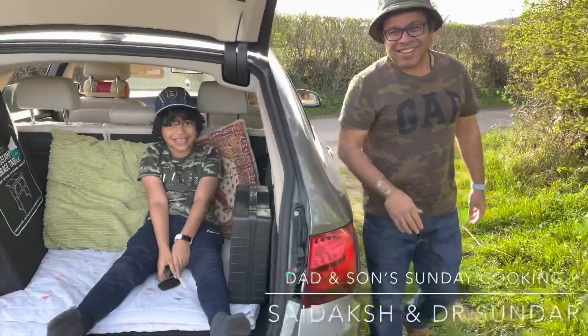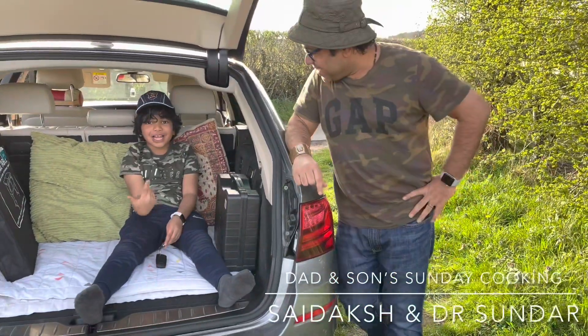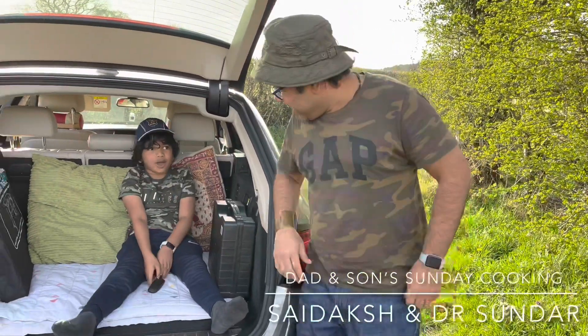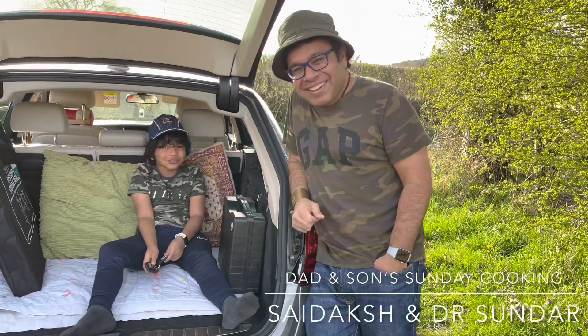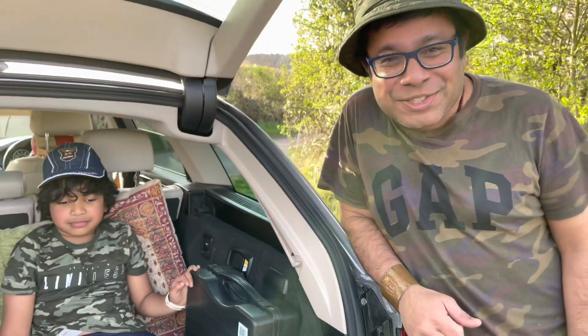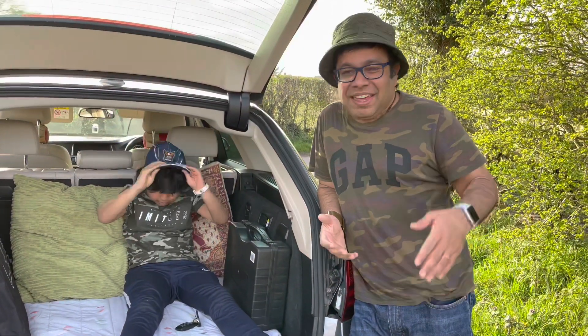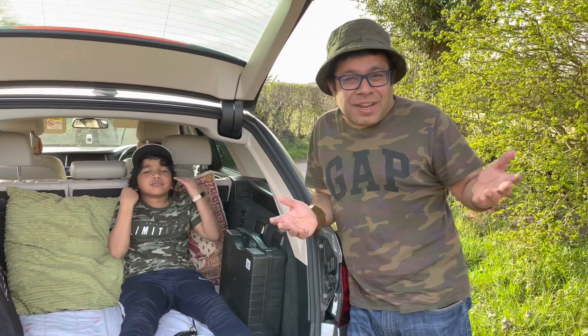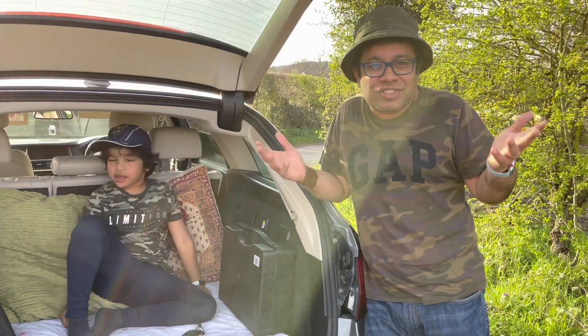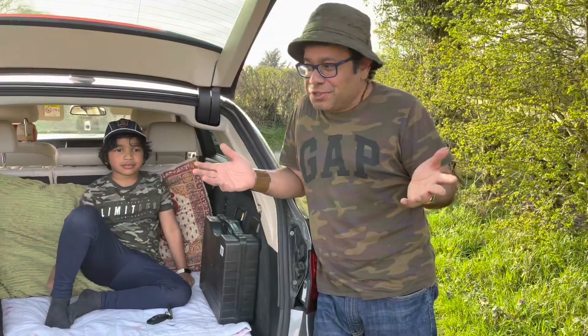Hi and welcome to Damson's Sunder Cooking. I'm Sai and my dad's Sunder. Today we have come for a very, very long ride and we feel like doing something. Sai is super excited as you can see. On a beautiful day like this, well you don't get much of these in England, so when the sun is bright and shiny, make the best use of it.